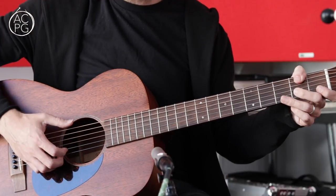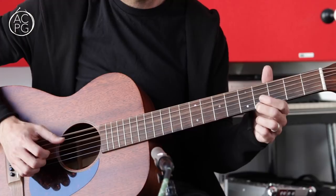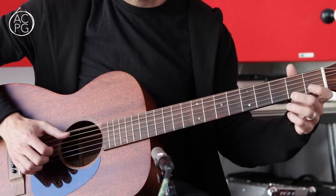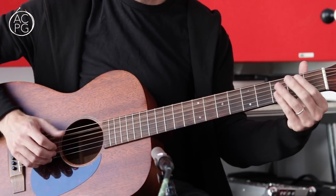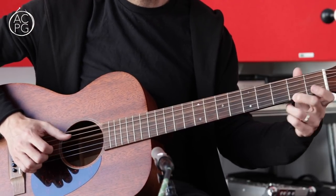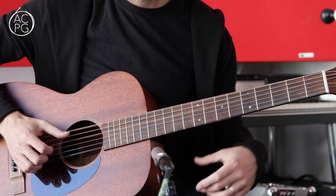So that's the entire first verse — let me just put all of that together for you slowly.